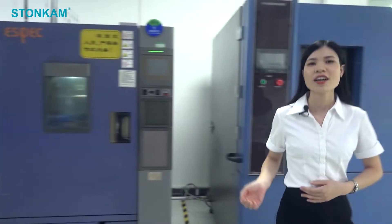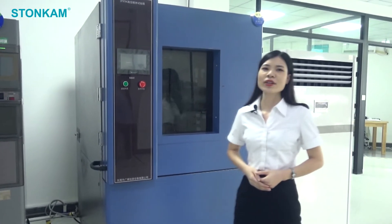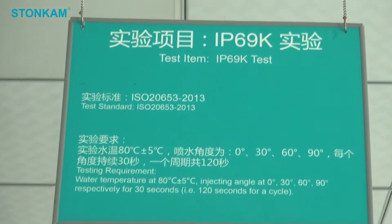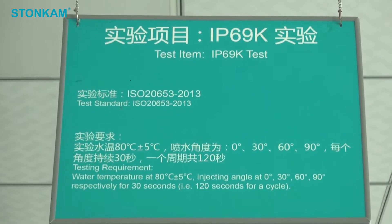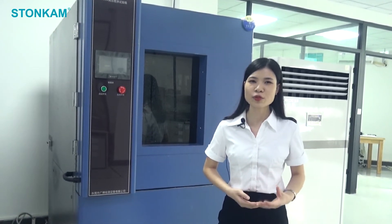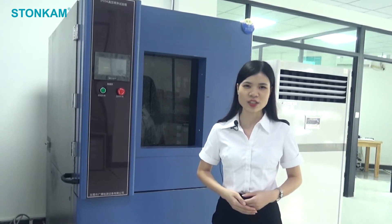Coming to the next, this equipment is used to test IP rating. The rating our cameras comply with is IP69K. What's that? 6 means it's completely dust tight. 9K means it is protected against close range, powerful, and high temperature water jets. We do this to make sure our cameras are waterproof and dustproof at the highest level and can perform well even in harsh conditions.